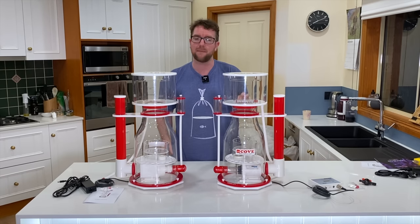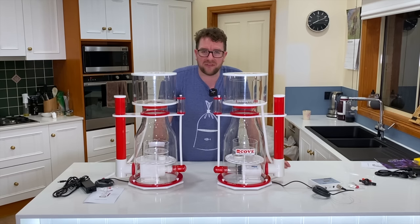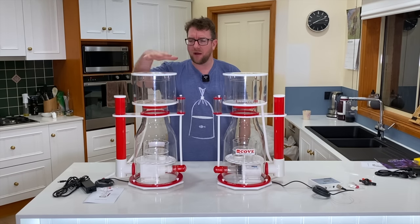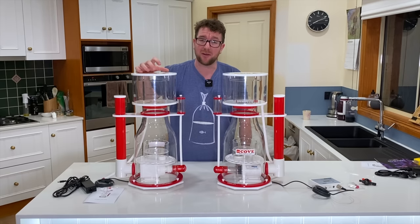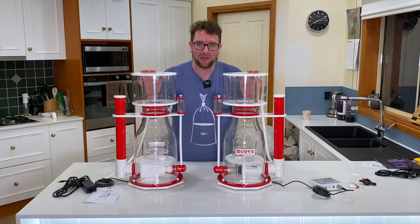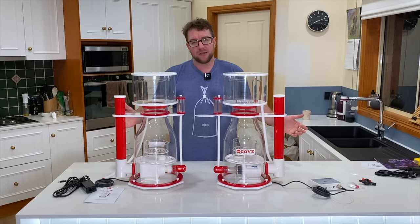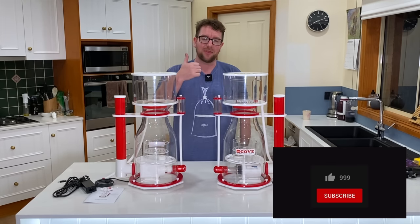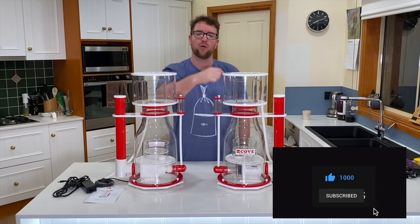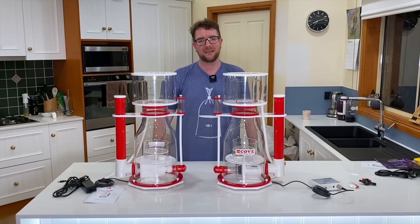If you've got any ideas, suggestions, or questions about these Cove skimmers feel free to let me know in the comments below. I've got the loan unit for maybe three or four weeks, so plenty of time to test it out, and obviously I've got mine forever — this is my new baby. If I don't know the answer I'll get in touch with the guys at Cove. That's about all I've got time for today — if you enjoyed it give it a thumbs up, please consider subscribing and hit the bell notification so you don't miss future videos. Till next time guys, stay safe and keep reefing, bye!